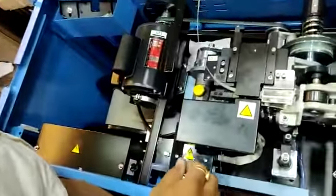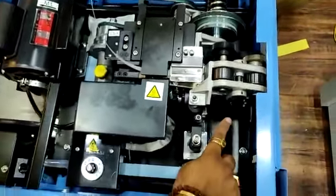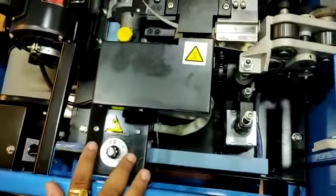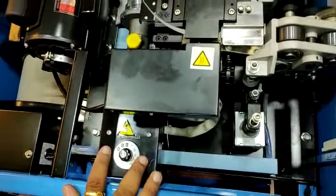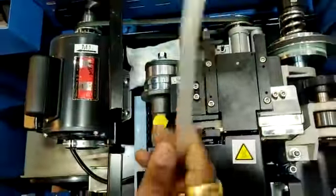Now I am going to show you the inner part. This works on a magnetic clutch. The temperature setter is over here. Right now we are using virgin quality strap.